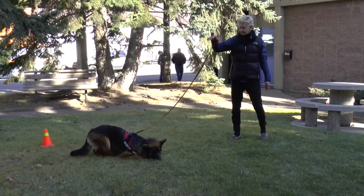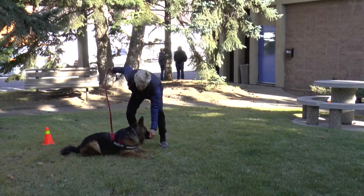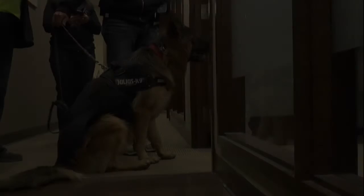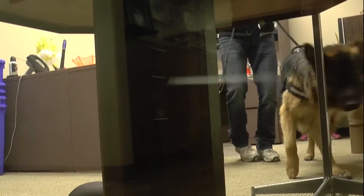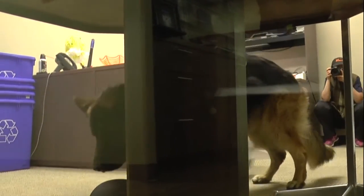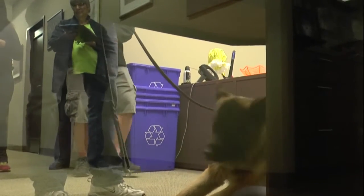Research suggests how to minimize errors before, during, and after training. Research recommends that handlers trust and verify their dogs. For an even more objective verification of scent dogs, research recommends a double-blind test to minimize bias.